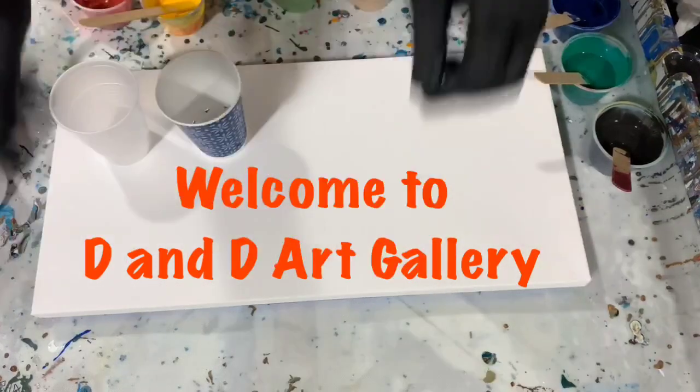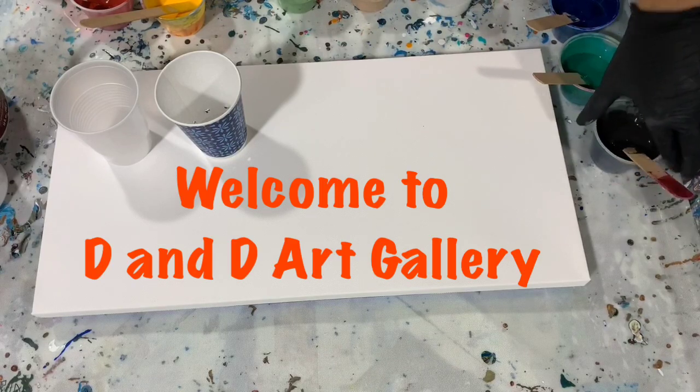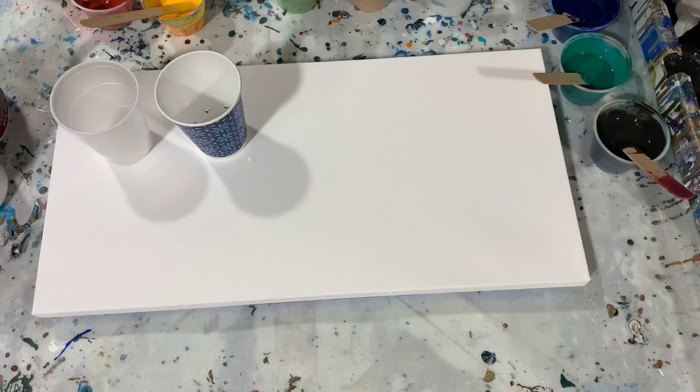Hi everybody, it's Deb from Dandy Art Gallery. I'm back from a short vacation — was gone eight days and it was wonderful. Had a little bit of a trip with some family and now I'm back ready to paint again.